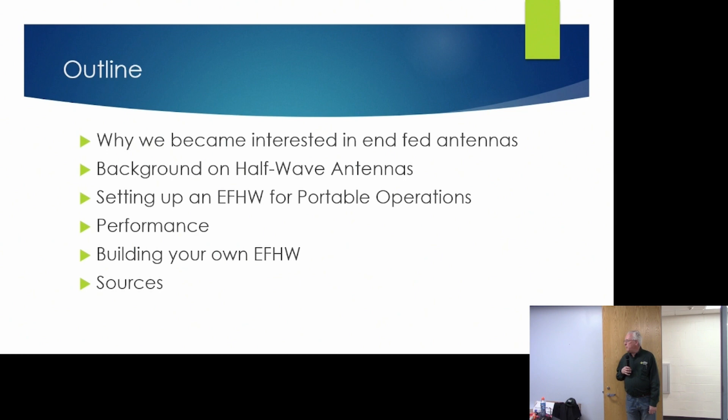I'm going to give a little background on how they came about and how they're put together, and then how we set them up. The focus of this presentation is on portable operations — Parks on the Air activations, Summits on the Air activations, and field day events — any situation where you want quick up and quick down. We're going to talk about the performance we've observed, and then how to build one. References will be at the end and the presentation will be on our website.